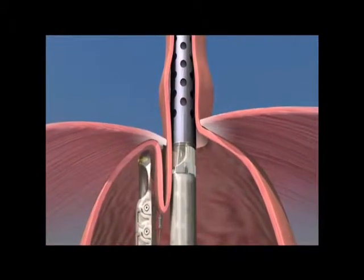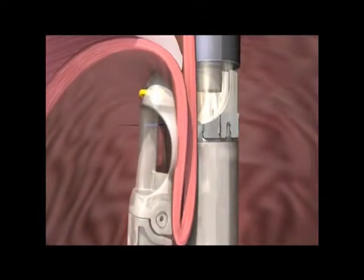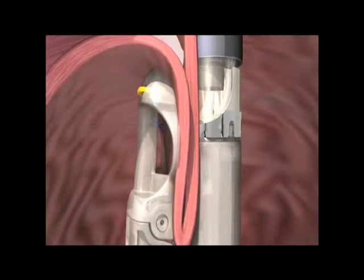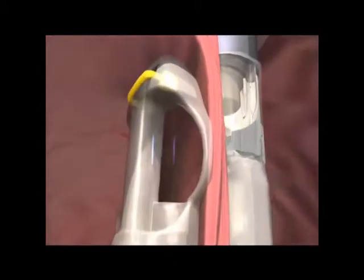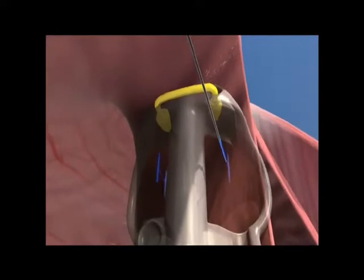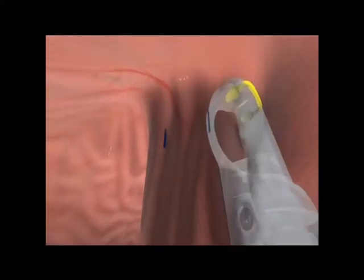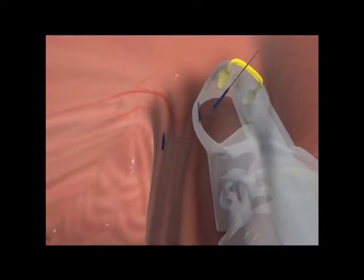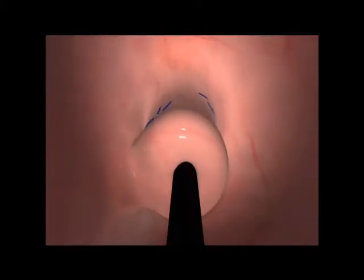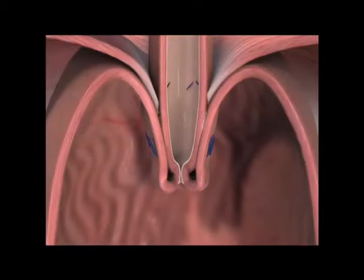Once introduced into the stomach, a corkscrew-like retractor pulls the GE junction further into the abdomen, whilst the stomach is folded onto the esophagus. These plications are fixed in place using 3-0 prolene sutures, or so-called fasteners, passed intraluminally from esophagus to stomach fundus. The fundus is rotationally plicated to simulate a Toupet fundoplication and is secured at 1 and 3 centimeters from the Z-line.